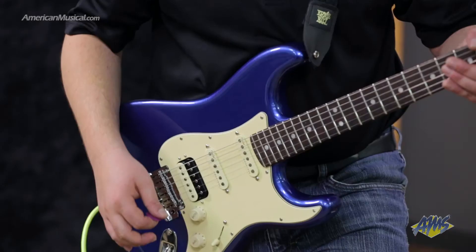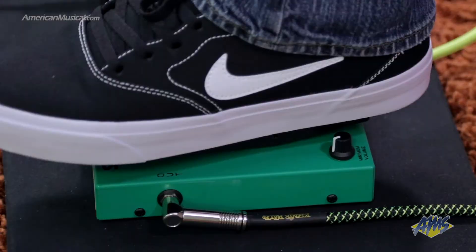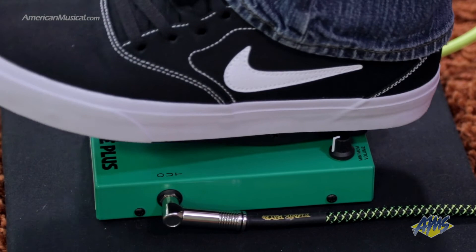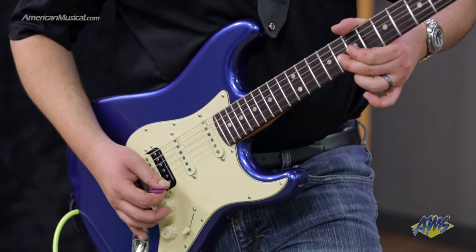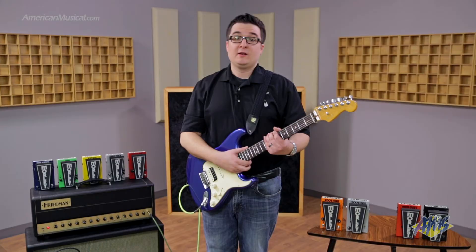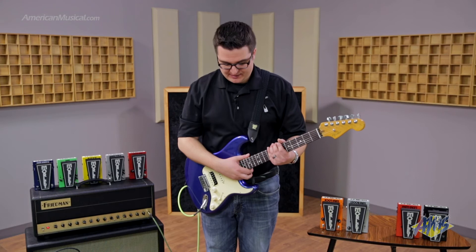Now, let's hear how the 2020 Volume Plus sounds with a little bit of gain. Let's go ahead and engage the minimum volume feature — I've got it set at around 11 o'clock.